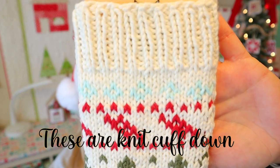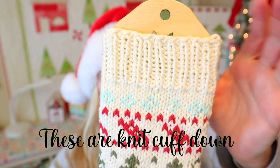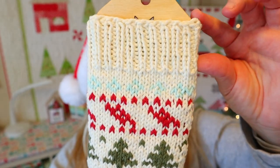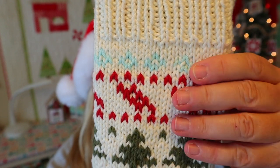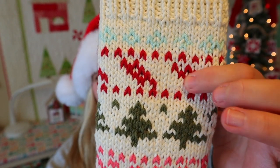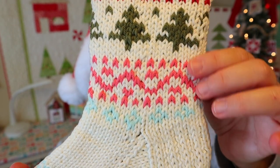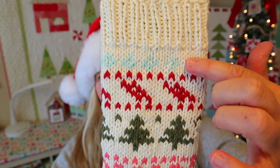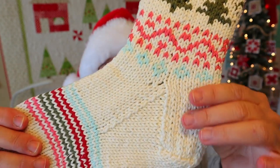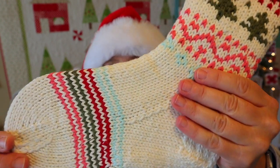Let's take a closer look at our sock here. We've got a cute ribbed cuff — you can make this as long as you want, but I went for about an inch and a half. Then we did a nice little diamond section with that icy blue, some stripes with the red, some fun trees, and then a little zigzaggy section. We finished it off with that matching blue section right there. I did just do a short row German short row heel, but you could of course do whatever kind of heel you want.